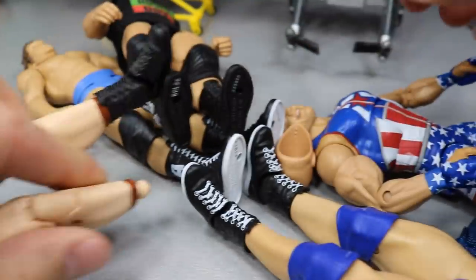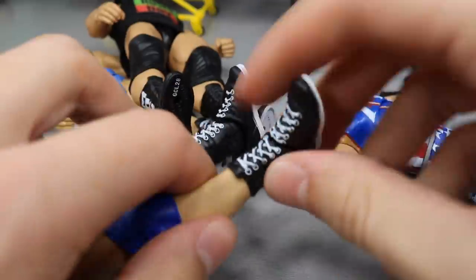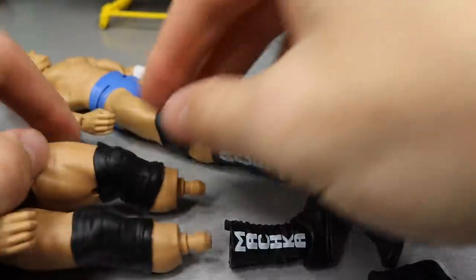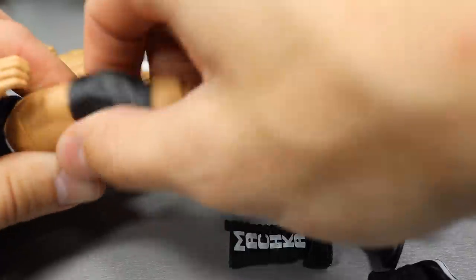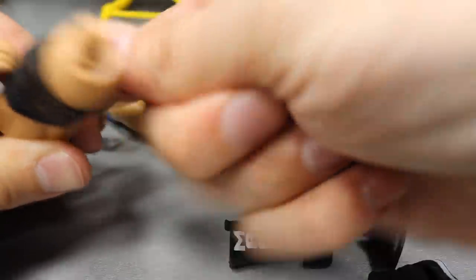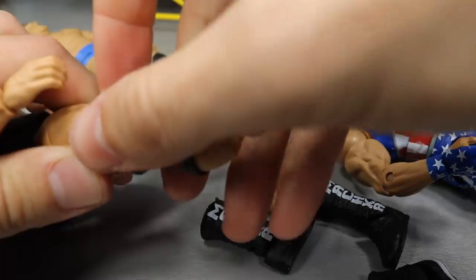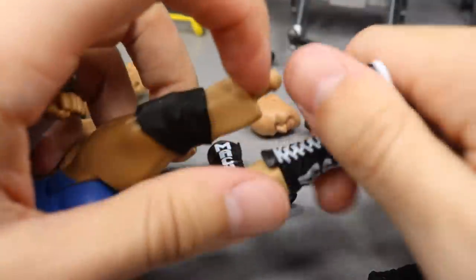Let's go ahead and pop Tyler Bates' boots off. The shorter boots are always a problem for me — I don't really know why, it's just the way they're molded. They don't have long pegs to stick onto. So there are Bob's boots and we got Rusev's boots. We're just going to try and pop everything off here at once, then do the switches. Rusev's knee pad just shot off there — at least I don't have to worry about tracking that down.